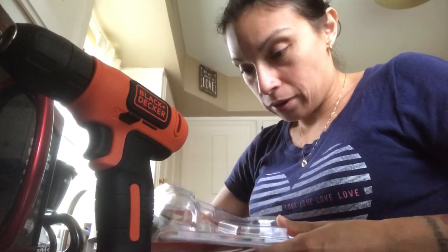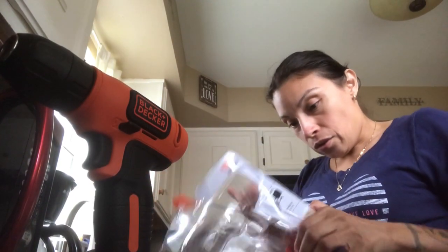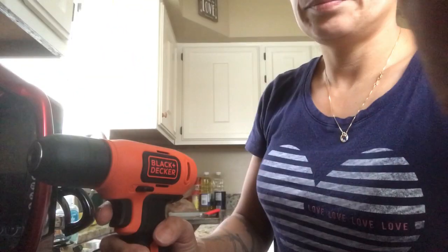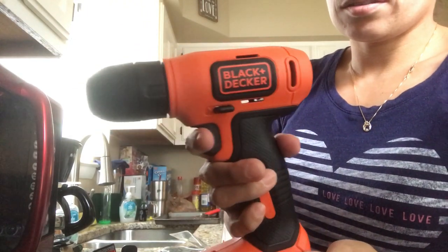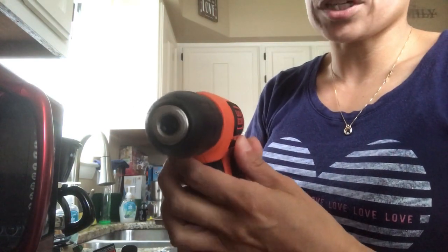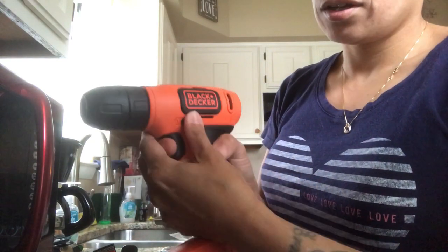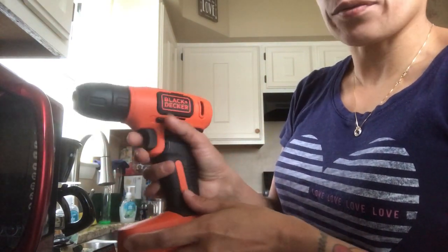I'm gonna show you the features of a drill — all the ones I've ever had were the same. It's pretty small. You always have a little button right here and a little button on this side that controls which direction the drill turns. If you're unscrewing something you would click the left side one.